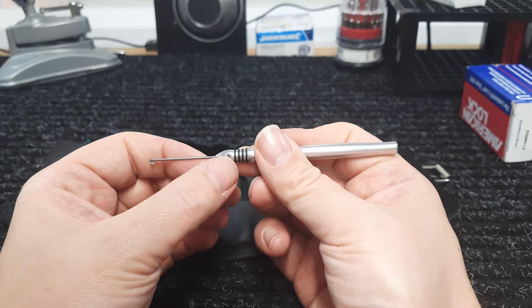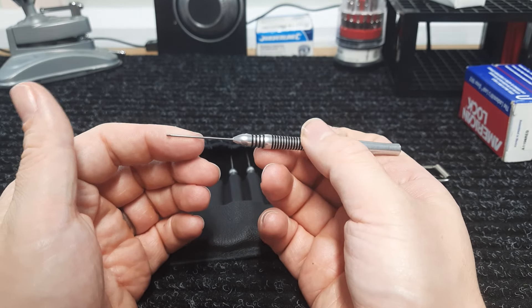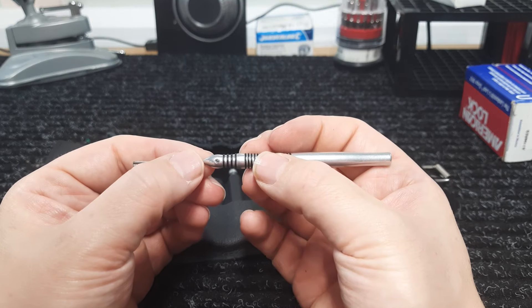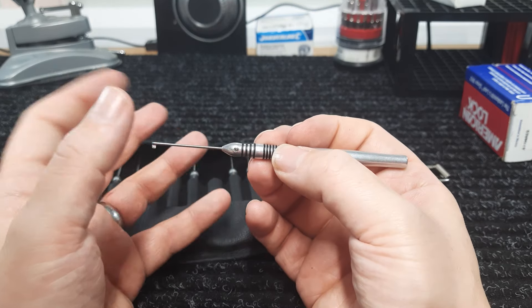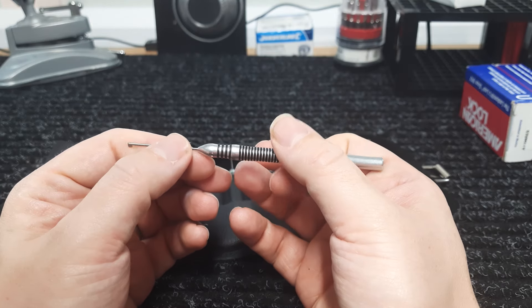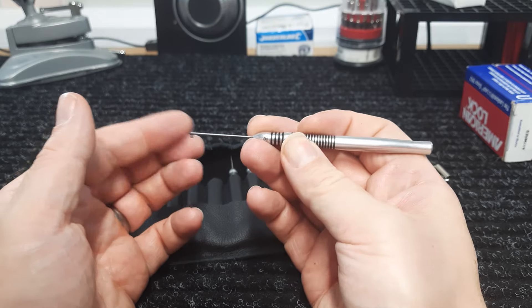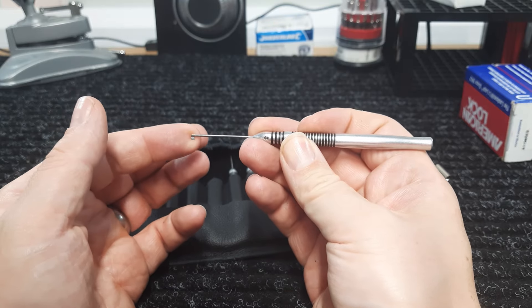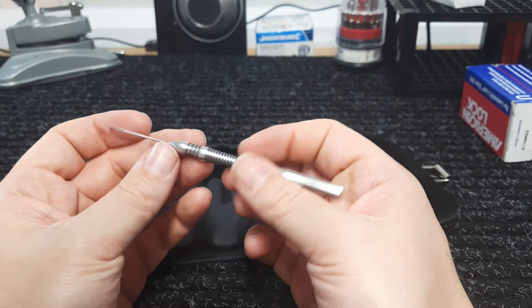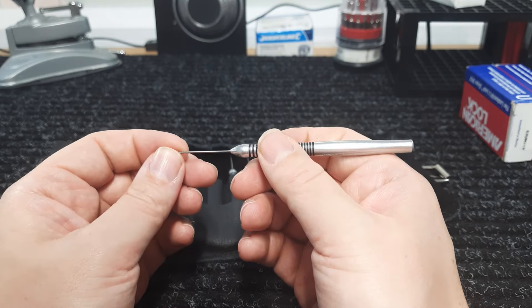The hex key is for changing the tips out if you break a tip. It is a little small for me because I can be clumsy when it comes to over-tightening, but it's there for changing tips out. The tips feel very, very strong — I think it would take a lot of force to break these.